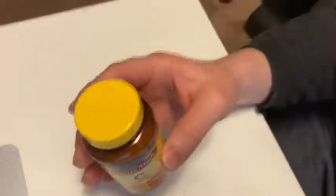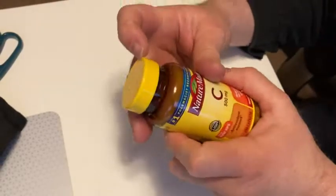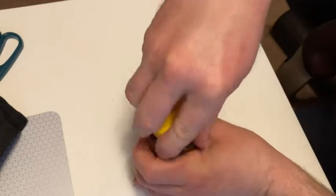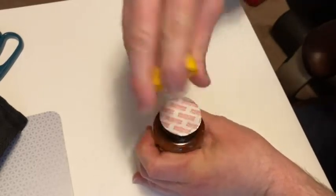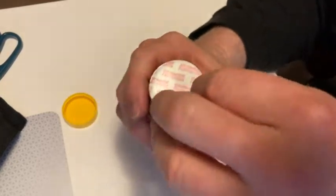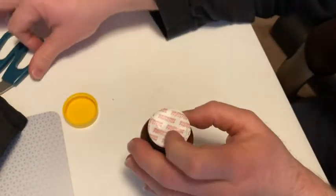So I'm going to pan the camera down here so you can get a better look at these vitamins. It should have some type of seal — and it does have a seal. These usually have some type of seal, which I think is kind of good.